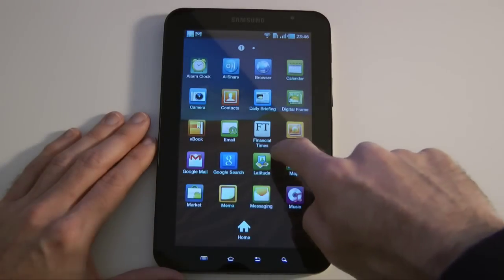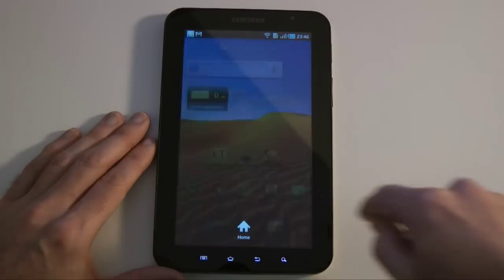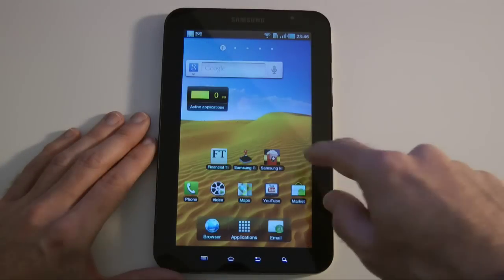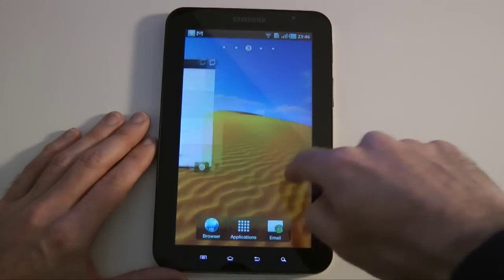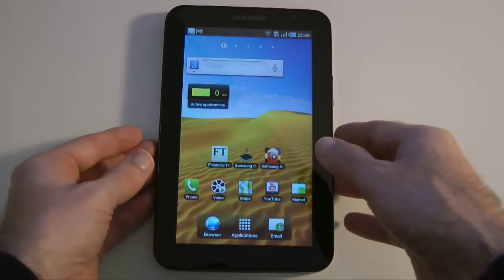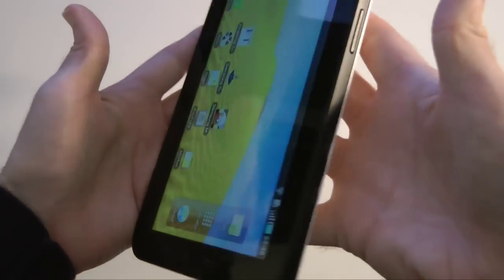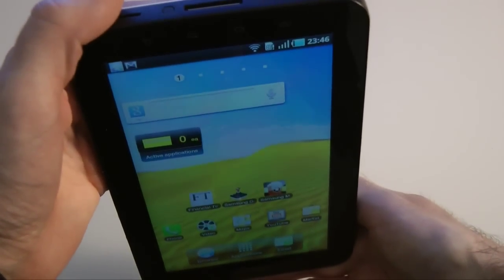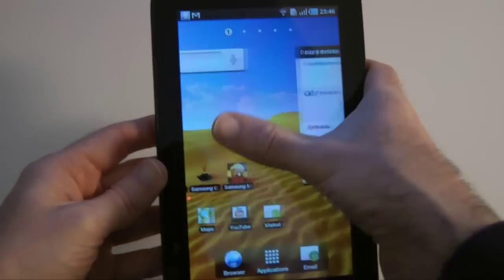If I tap on Applications, this brings up the complete application list — everything that's installed on the device. I can tap here to go home, or tap the home button at the bottom — two different ways to get back to the main home page. I've got five pages I can populate with widgets and icons, basically anything I want on any of those five screens. Really nice looking design. Something else I just noticed — you can go completely upside down as well. It's one of the first Android devices I've found that you can actually go all the way upside down. Very sensitive screen.